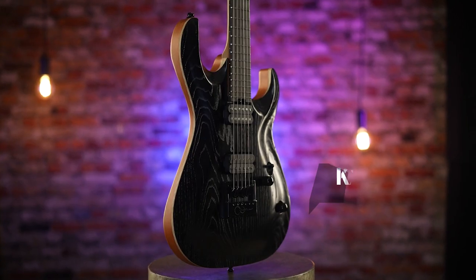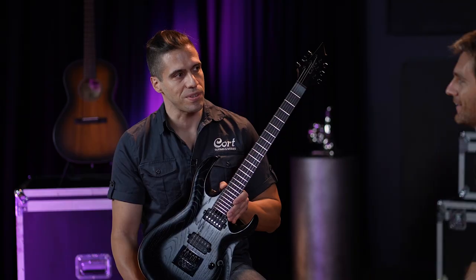So John, are you ready for something different? I'm so ready. Okay, so this is the KX700 Evertune, and as far as I know you have never played an Evertune system before. I've never played any Evertune guitar before, so I'm excited for this.